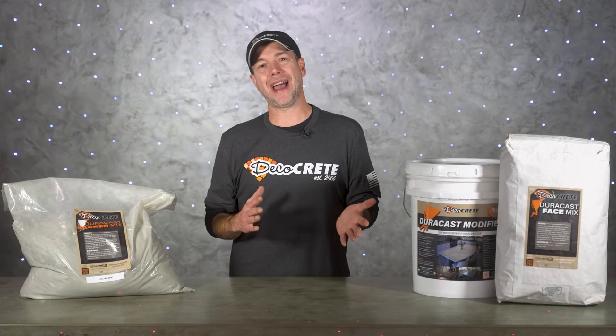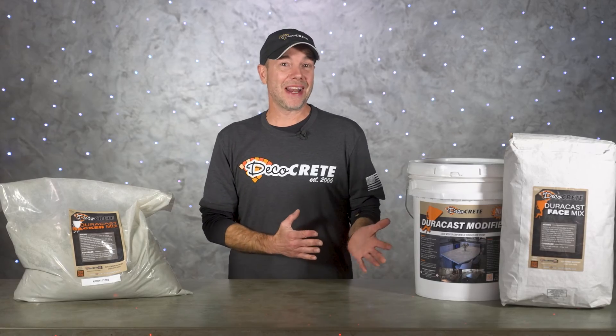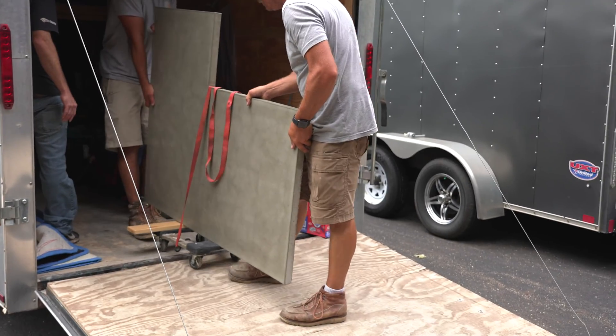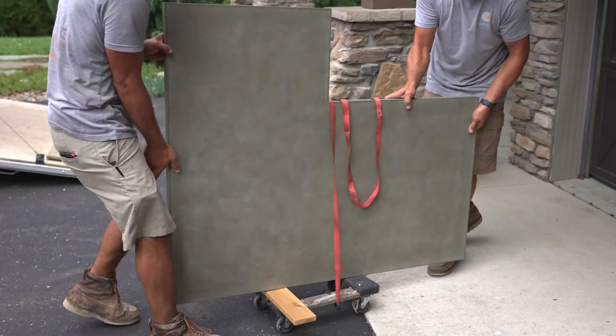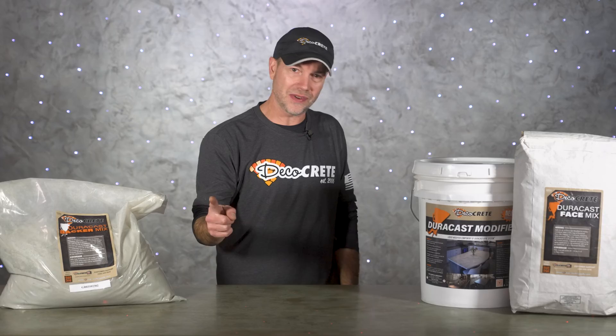What's up guys, and welcome back to The Concrete Edge right here on Deco Crete TV. My name is Jeff, and on today's show we're going to take a look at how much concrete countertops actually weigh and show you an option that can reduce that weight by up to two-thirds, so stay tuned.